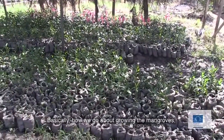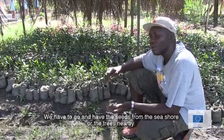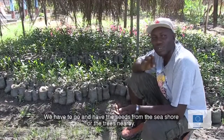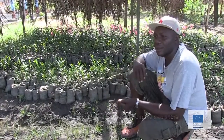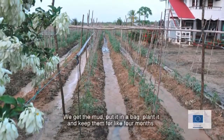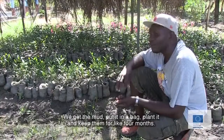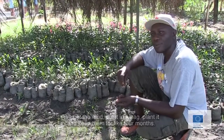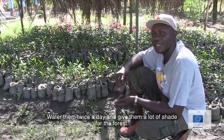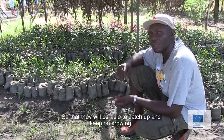Basically, how we go about growing a mangrove, we have to go and get the seeds from the seashore or the trees nearby, and we set them in the ground — we get the mud, put it in the bag, plant it, and keep them for like four months, water them twice a day, and give them a lot of shade in the nursery so that they can be able to catch up and keep on growing.